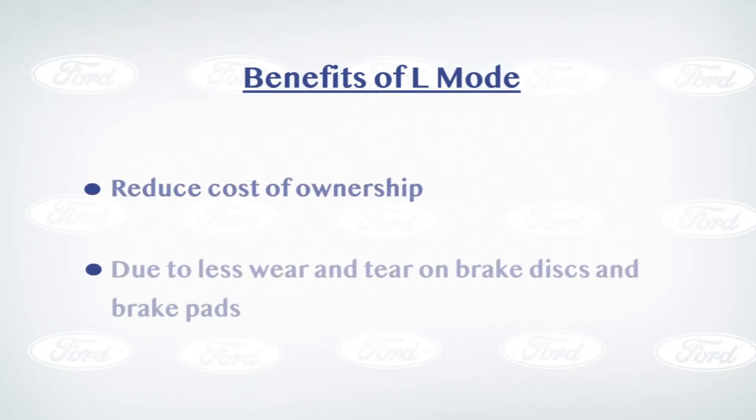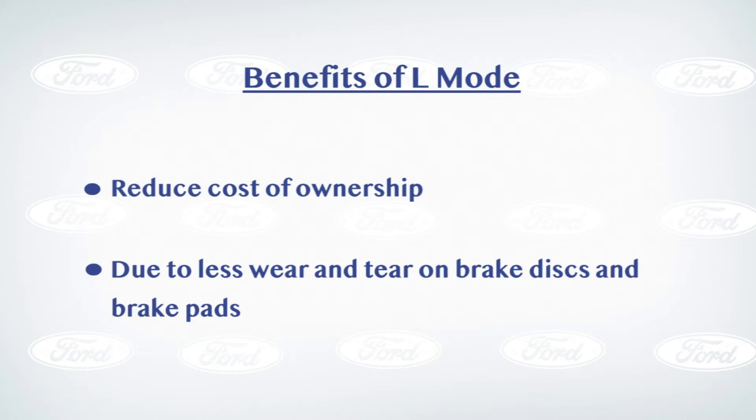One of the other benefits to engaging L mode and one-pedal driving is it can actually reduce the cost of ownership due to less wear and tear on the brake pads and on your brake discs.